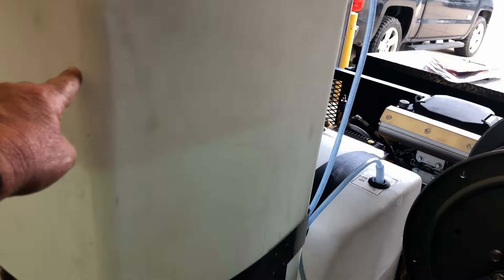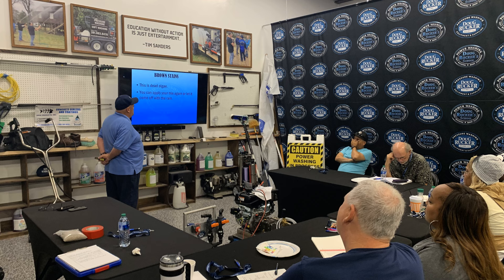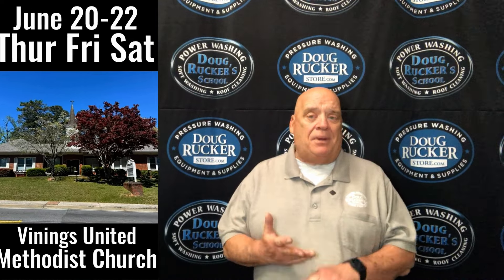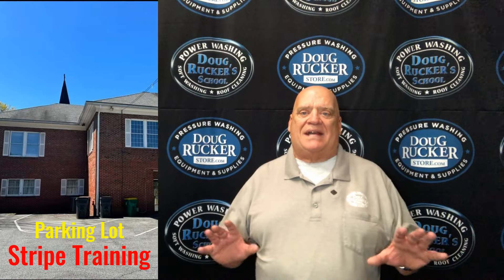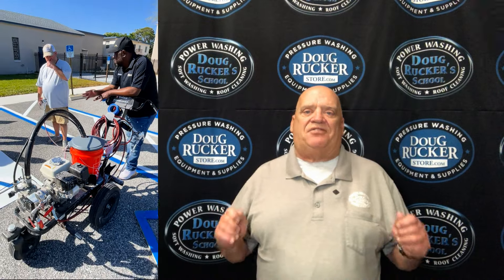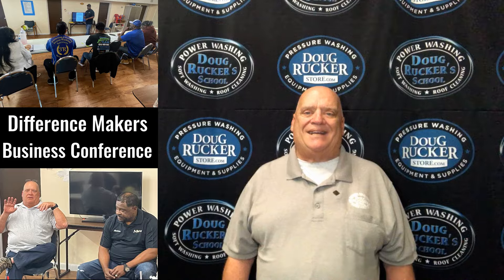Hey, real quick guys — don't forget, coming up June 10th and 11th will be our next hands-on training right here in Houston, Texas. And then June 20th, 21st, and 22nd we are in Atlanta, Georgia. That's going to be hands-on training for roof cleaning, property protection, concrete cleaning, and building washing. We're actually going to be cleaning a small church, Bindings Methodist Church, right there in the Atlanta area. Jeffrey Blackman will be teaching parking lot striping, both classroom and hands-on. And Saturday the 22nd is the Difference Makers Business Conference. Get signed up at pressurewashingschool.com/events.